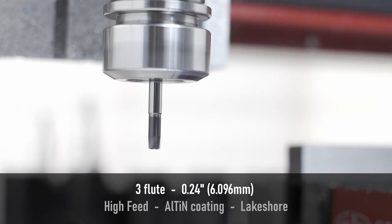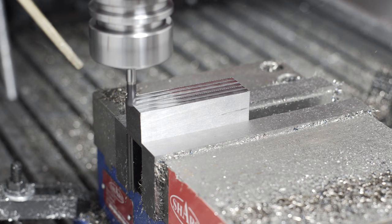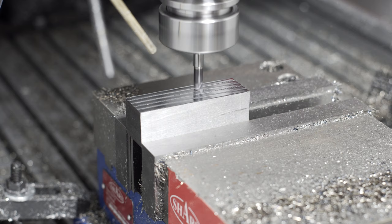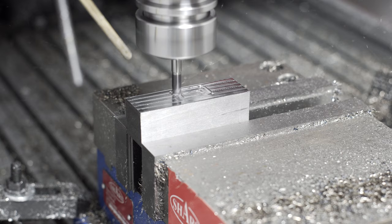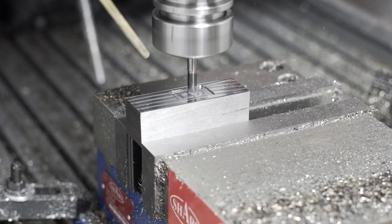This is a high-feed end mill from Lakeshore, and it's something that I've been interested in for a while. High-feed mills are kind of the opposite of what I was just doing — you use very, very shallow depths of cut and high radial up to 100% engagement. Because the geometry is designed for these very shallow depths, most of the forces are transmitted directly up into the spindle. In theory, this could be really good for not-so-rigid machines, because all the forces are in a relatively advantageous direction. A notable downside is that because you're taking such shallow passes, you have to go very, very quickly to even be close to comparable to a normal end mill as far as material removed.